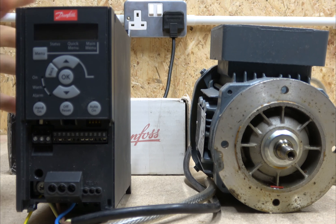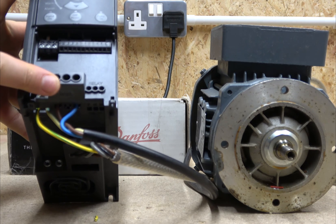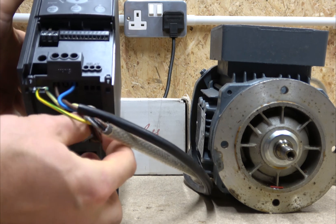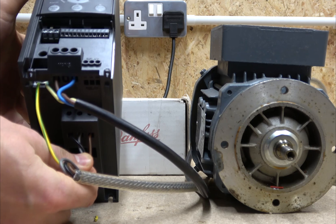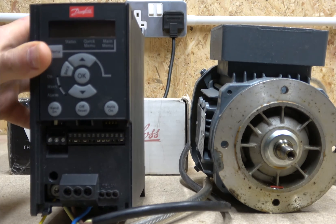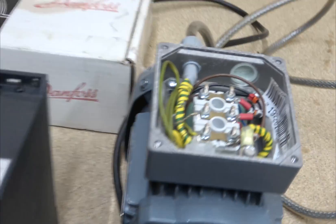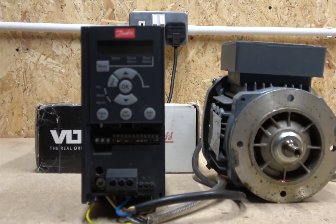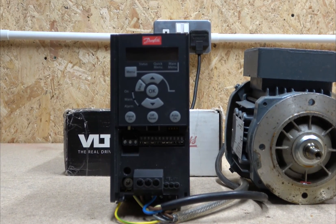Let's have a quick look at the wiring. This is where your single-phase supply goes in, and right down here is where your three-phase supply goes out to your motor. As this is a single-phase drive, you need to make sure your motor nameplate connections are set up correctly. Now that we've looked at the quick wiring, let's power it up.